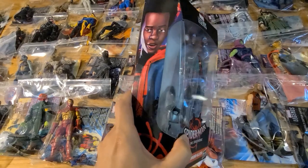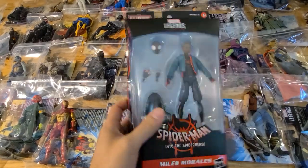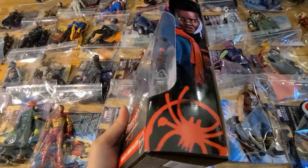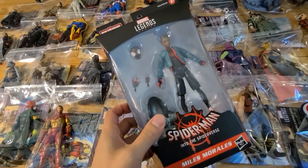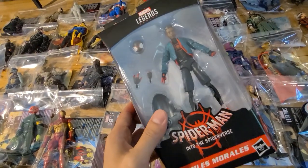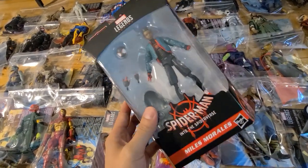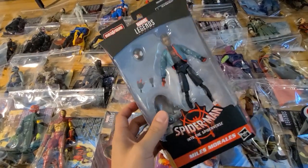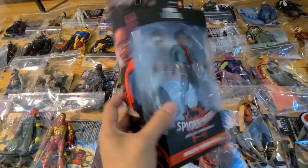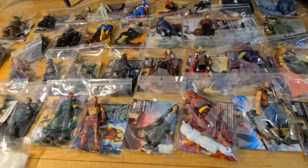I'll make exceptions for figures more special to me, like this one — I'm going to keep it sealed, at least for now. It's Miles Morales, and I'm a big fan. Also, this was my very first Marvel Legends figure ever. My original Miles Morales got destroyed by my dog, and my girlfriend — now fiancée — felt bad and ordered this one right away. So it's more sentimental. If I do open it, I'll keep the box.